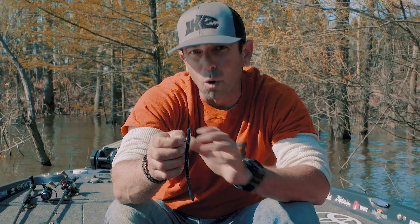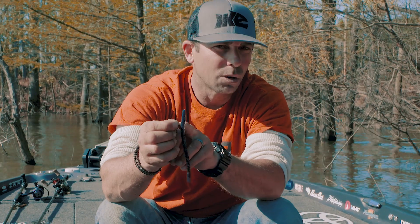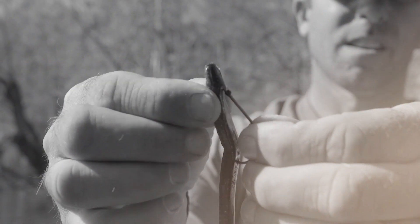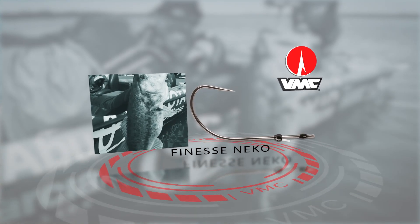If you love the old school Nikko, if you love the weedless Nikko for wacky rigging and drop shotting, you've got to try the Finesse Nikko. It's going to increase your application and put more fish in the boat. Give it a try — more hookups. VMC Finesse Nikko.